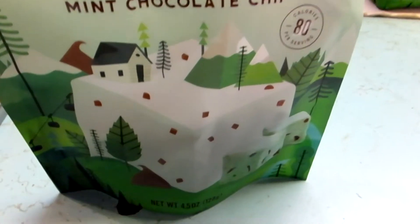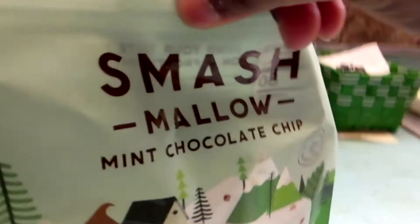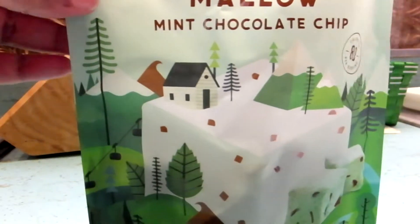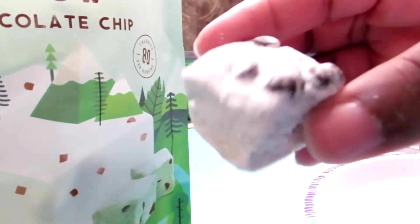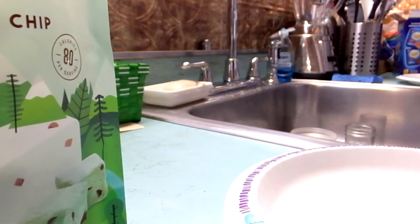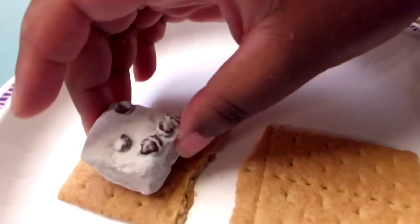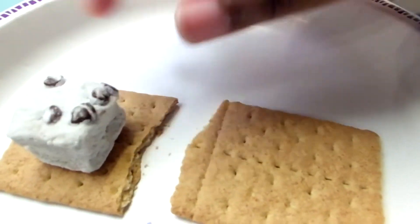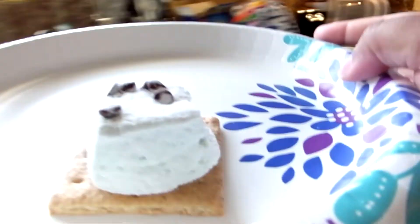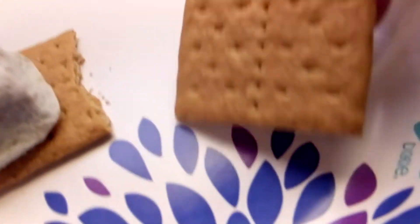All right, so these are called Smash Mellows — mint chocolate chip. They are a little flatter. These are a little old — I had them in my pantry for a while. They might not come back to life, but they do come back really well in coffee. Let's see if the microwave can bring them back. I broke the graham cracker a bit weird, but it kind of fits better than the other one. I'm going to heat that up and also go roast a marshmallow to see which one tastes better.